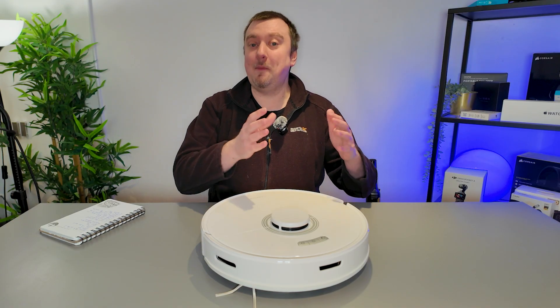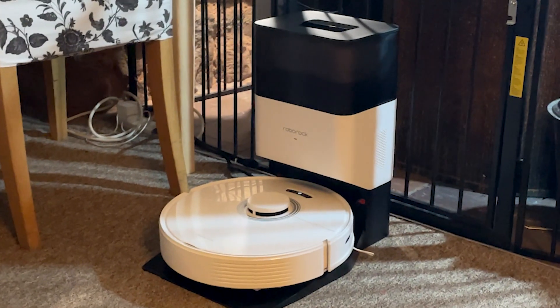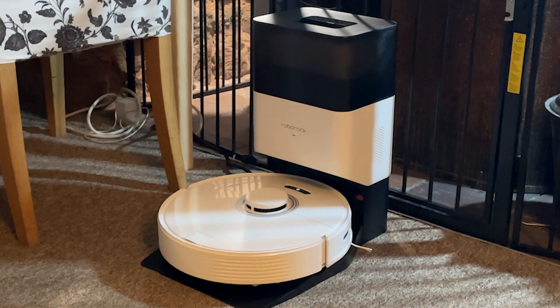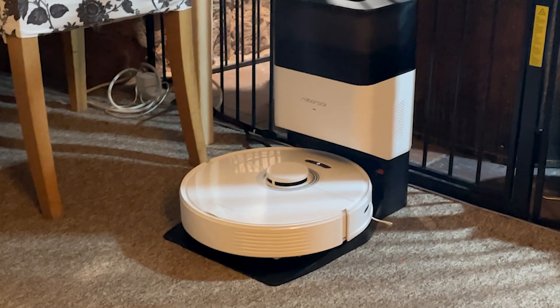To start with, make sure that you have your base hub assembled and powered on correctly, and that the robot is connected to the base hub — either charging or charged — but make sure the robot is also turned on.